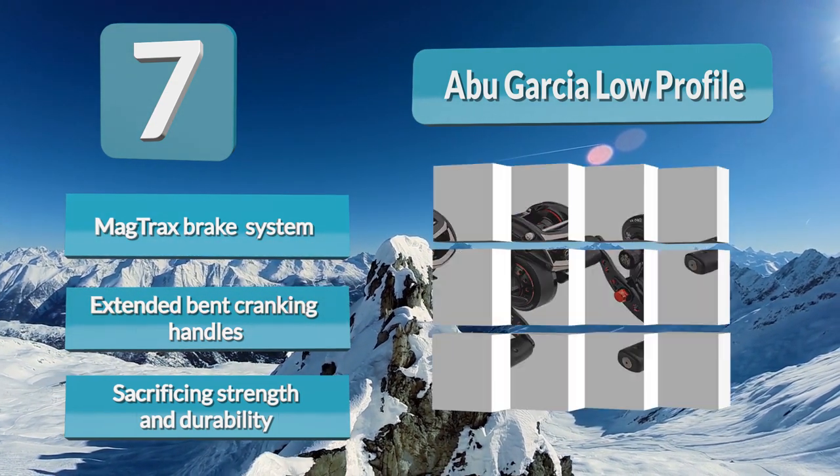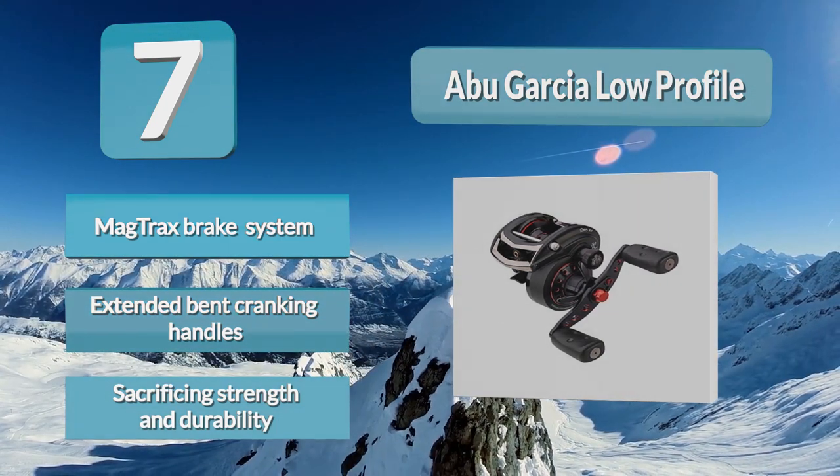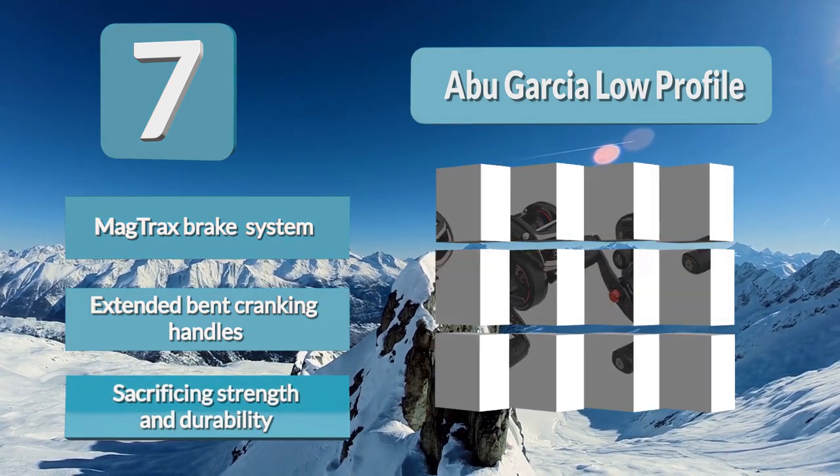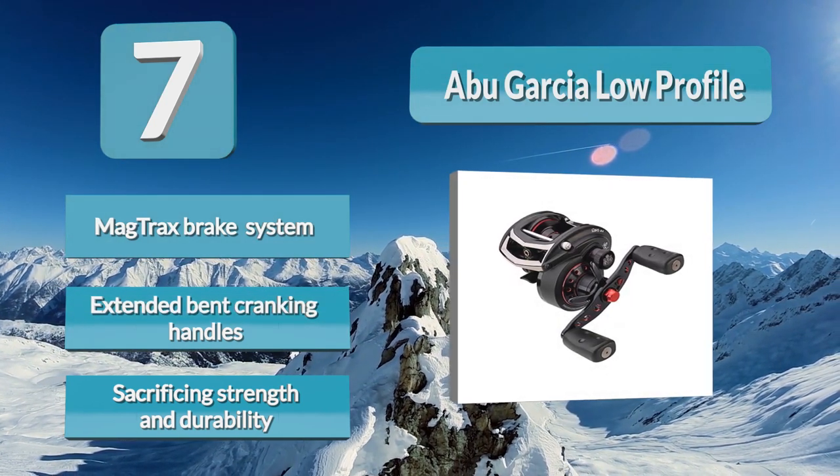An alloy frame helps keep the frame rigid, corrosion resistant, and lightweight. They have tried to maximize just about every internal system with D2 gear design, Magtrax magnetic braking system, and compact re-curved handles.